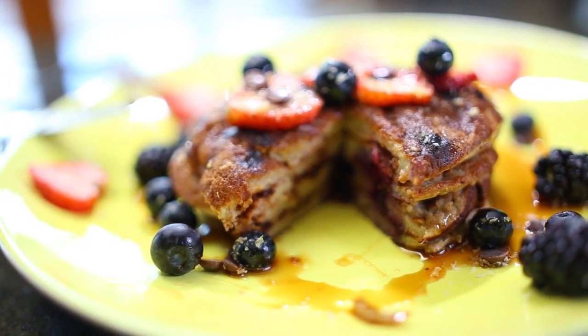delicious, tasty, sweet, easy to make vegan pancakes. So ready? Let's get started.